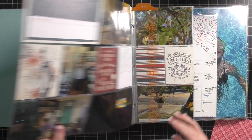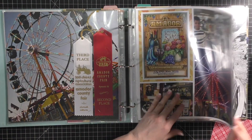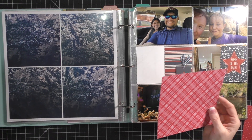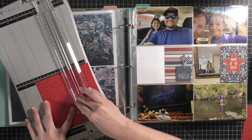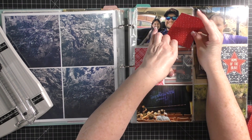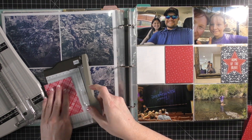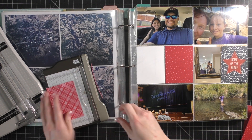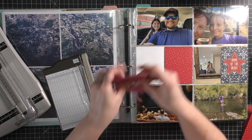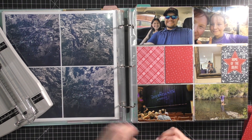I just grabbed my Stampin' Up basic design pattern paper. These are just basic designs - they usually come out with a new set of designs each year in the color family. I pulled out some red, and in July I did a 4th of July Americana type theme. All last year I used pattern paper and the Ali Edwards stories by the month. This was a set of paper that was very red, white, and blue themed, and I also will use that basic paper in October.